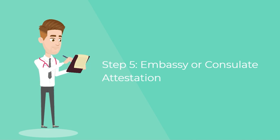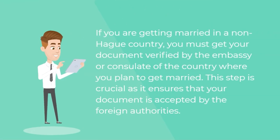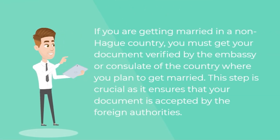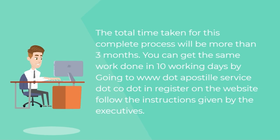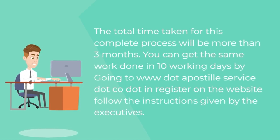Step five — embassy or consulate attestation. If you are getting married in a non-Hague country, you must get your document verified by the embassy or consulate of the country where you plan to get married. This step is crucial as it ensures that your document is accepted by the foreign authorities. The total time taken for this complete process will be more than three months.